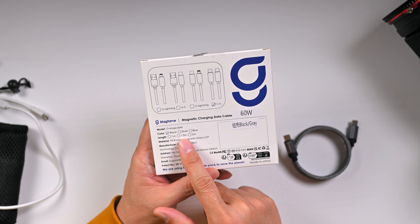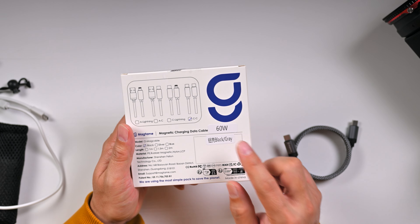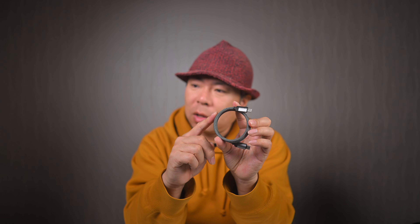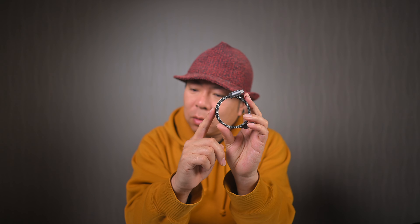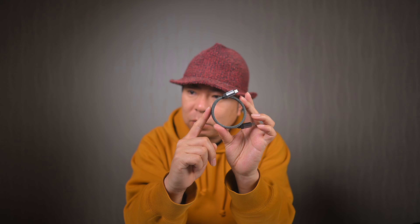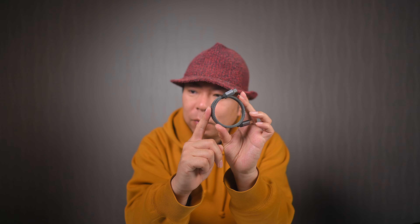3色展開で、ケーブルの長さが1m・1.5m・2mという形になっています。私のこのね送っていただいたケーブルは60Wに対応したモデルになってますので、どちらかというとスマートフォンだとか、あとはMacBook Airだとかその辺りのケーブルとして使えるのかなという風に思います。